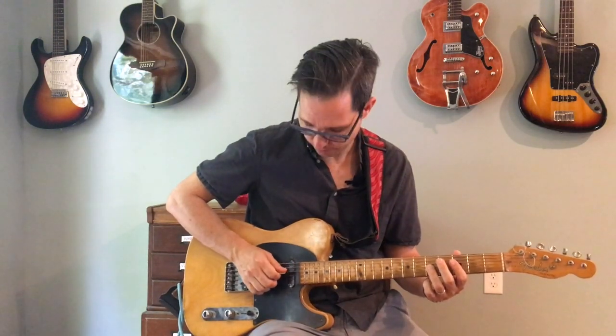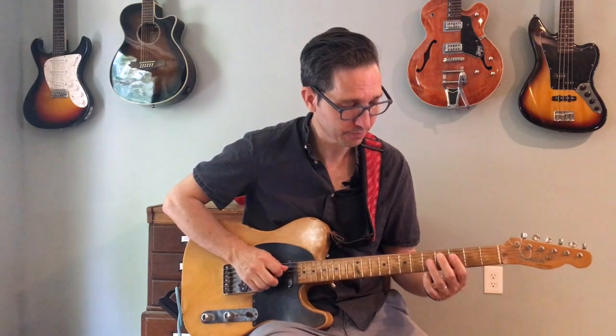Marc Ribot is brilliant at this. If you look at the opening phrase of the solo, it's just two notes. It's the fifth of the chord, which is an F minor chord. So it's a C and an F. And that's it. It just goes back and forth. But between those two notes, he creates this very insistent and driving kind of lead.